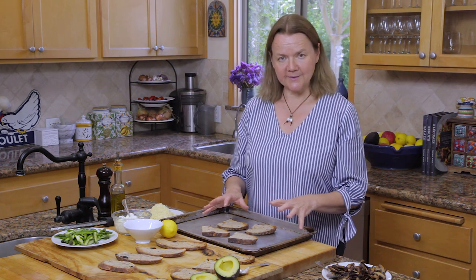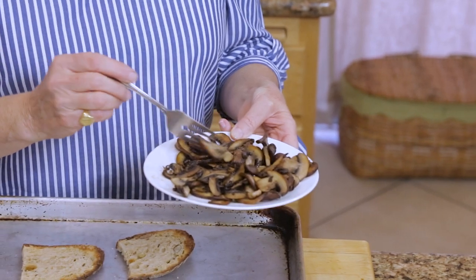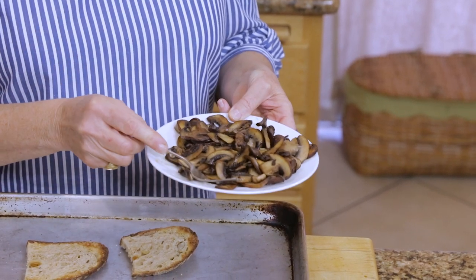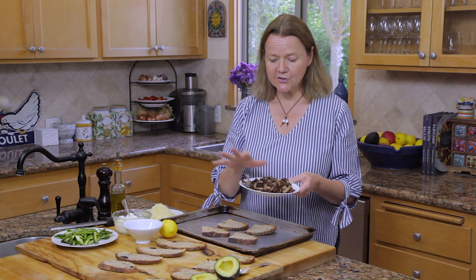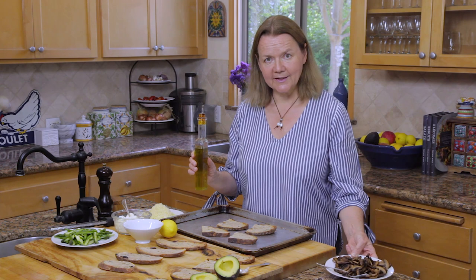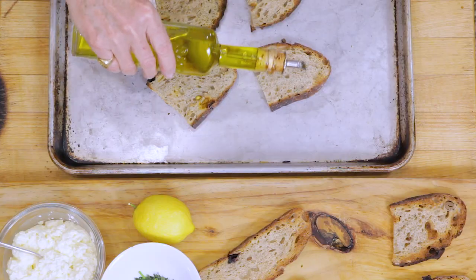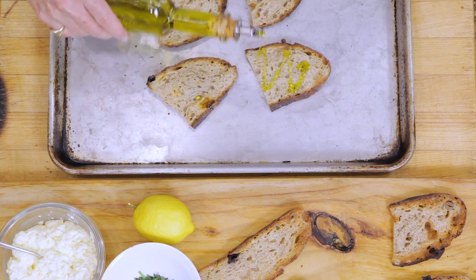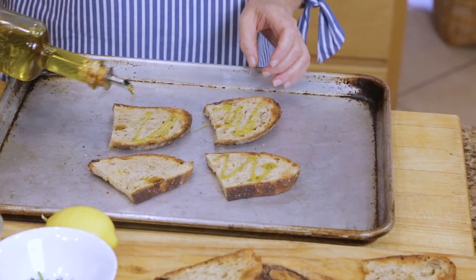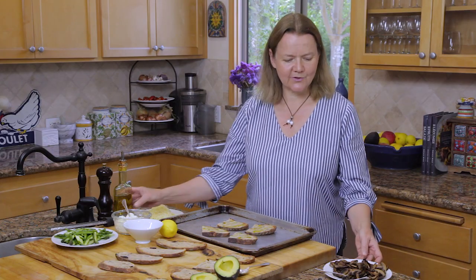So we're going to make three, and the first one is a mushroom crostini. You can do this with wild mushrooms or any mushrooms really. This is going to be made with brown mushrooms which have been lightly sautéed in a little bit of butter with some salt and pepper, just to the point where they're browned. Then I have some toast here that's been pre-toasted a little bit, and a light drizzle of olive oil over the toast. This is going to get popped in the oven to broil because it's going to have melted cheese on top.